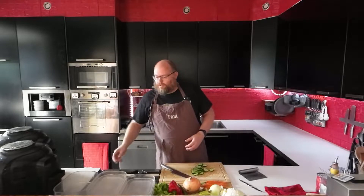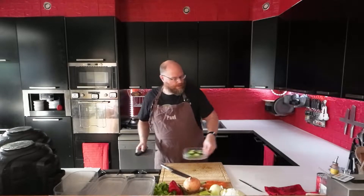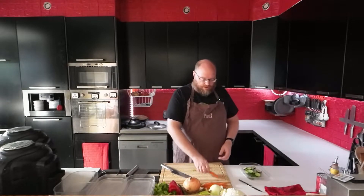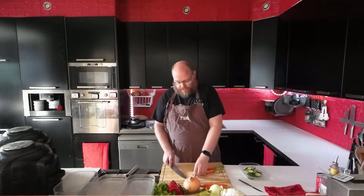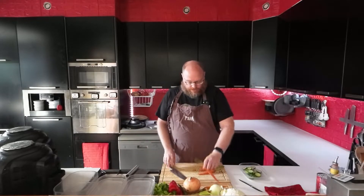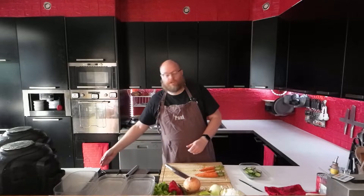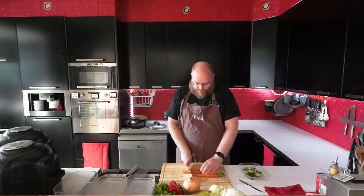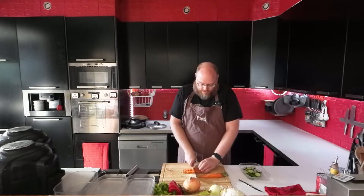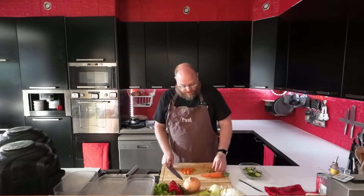Tomorrow for lunch I'm going to do a salad — that's what the cucumbers are for. That's just going to be some spring mix, cucumber, pepper, and pomegranate. And then for dinner I'm going to do some tomato soup, because I do Meatless Monday on Monday. So that's why I'm doing salad and soup.